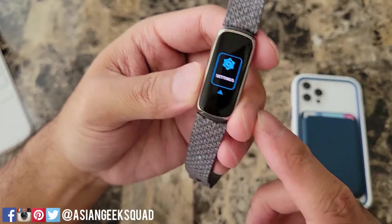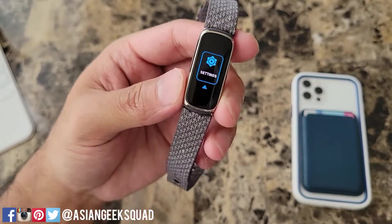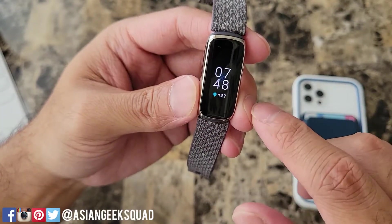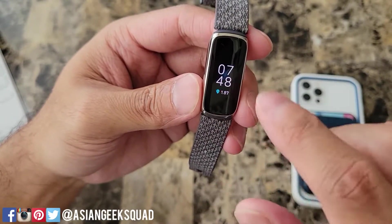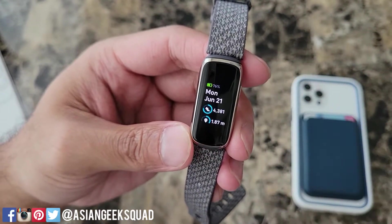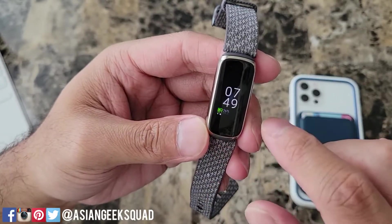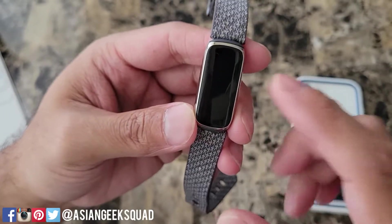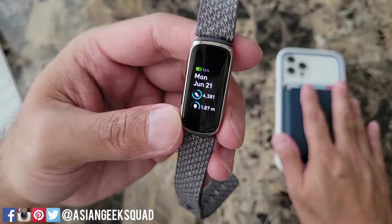Water lock mode is for if you're going to go swimming or take a shower — you can turn this on so your display isn't triggered by the water. Next we have settings and I'll go over these before we do watch faces. The battery life is at 76% and this watch is $149. The battery is a little lower because I had to switch phones — it was connected to the Note 20 Ultra, now it's connected to the iPhone 12 Pro.